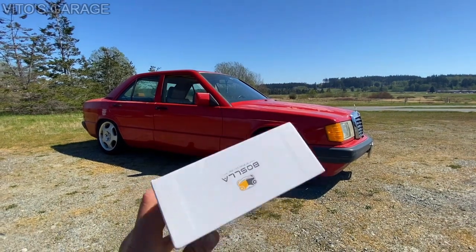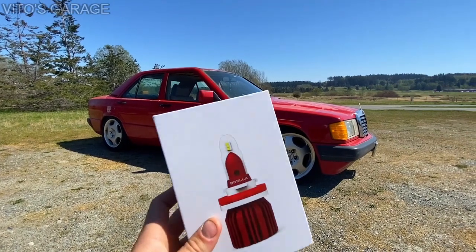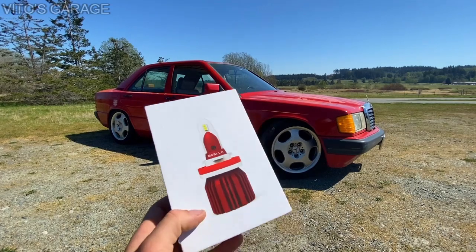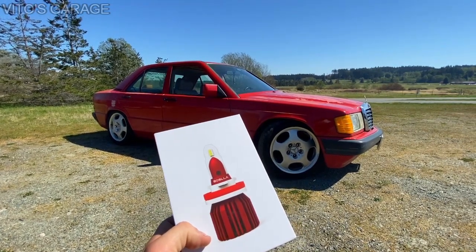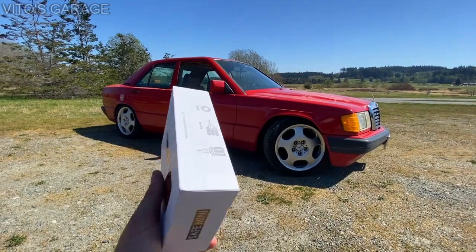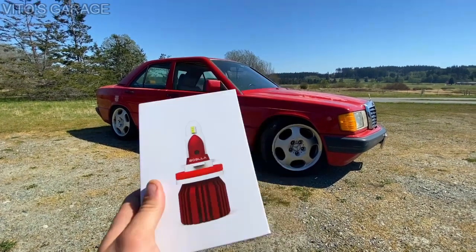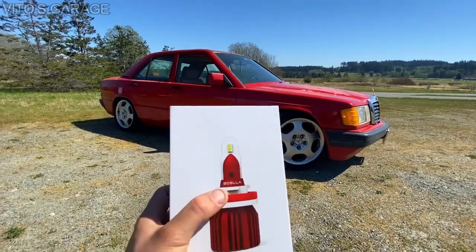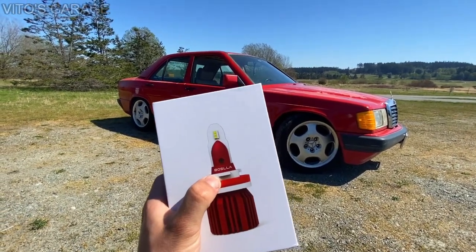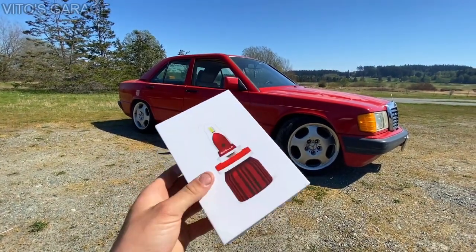If you check out their website in the description and their Instagram profile, you'll see they have a lot of different varieties of these bulbs. So if you need one for your specific year, make, and model, just request it — tell them your car and that you'd love to get these LED bulbs and they'll help you out. This is something I've never tried on this car; I've never really used LED bulbs in my life — I usually go with halogen. We're going to see how they work and whether they'll change my opinions on LED bulbs.